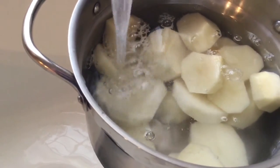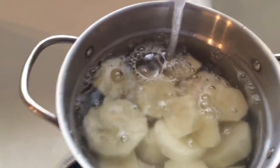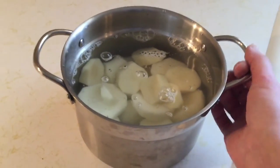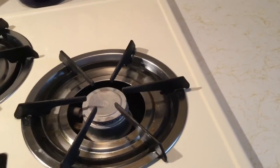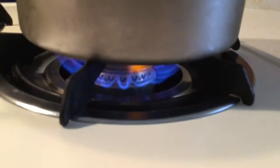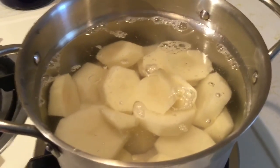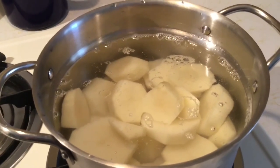You want to make sure to cover the potatoes. That's about right. And then I am going to turn on the flame medium high. And then I am going to boil them until they become fork tender. And I will be back to show you the rest.